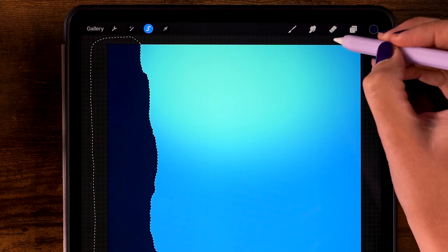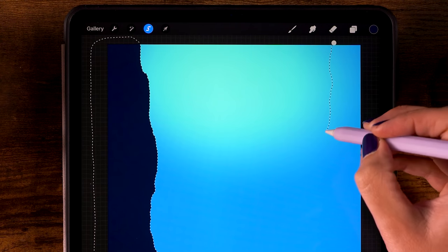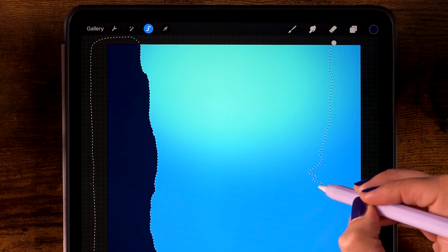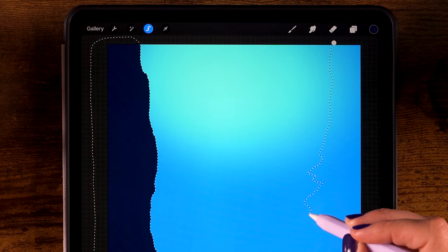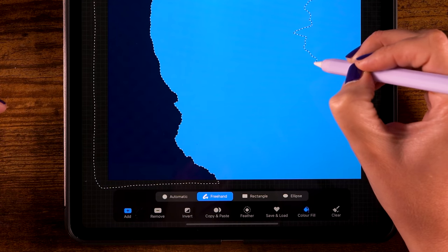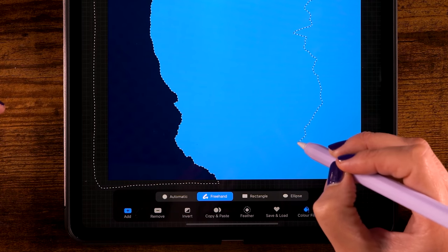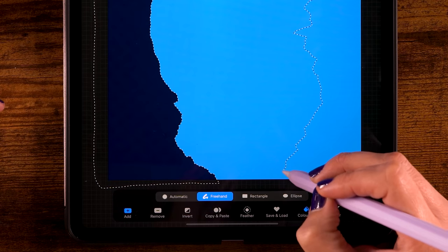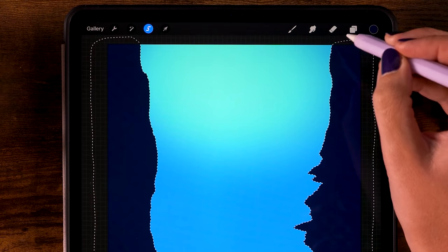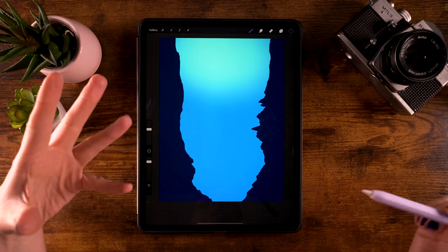Now let's create another shape over here. Start about here and then make a wobbly line going down again. You can make it a bit jagged — I think that adds to it, it makes it look more interesting. Then go a bit to the right and then to the left again, so you get something like this, then loop around and close that selection. I think this is looking great. Now let's click the S shape ribbon to get out of the selection menu.